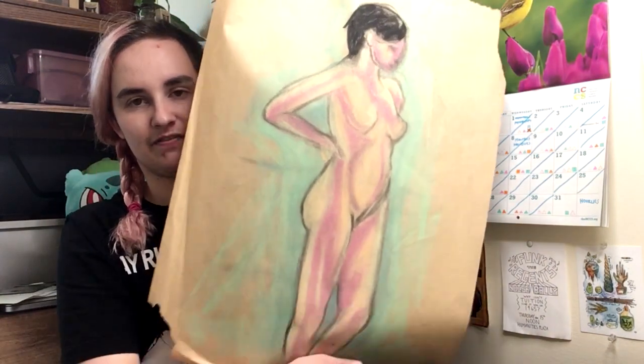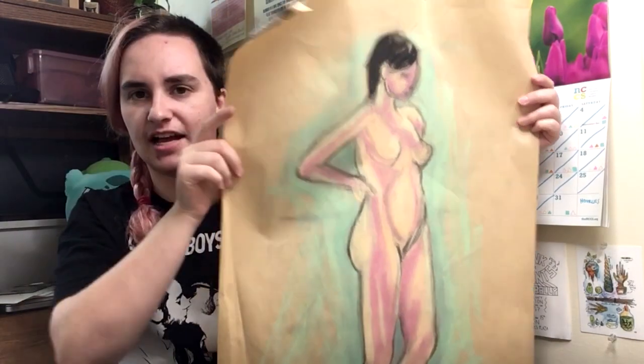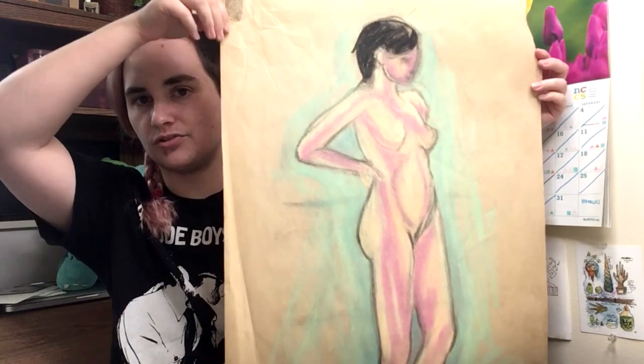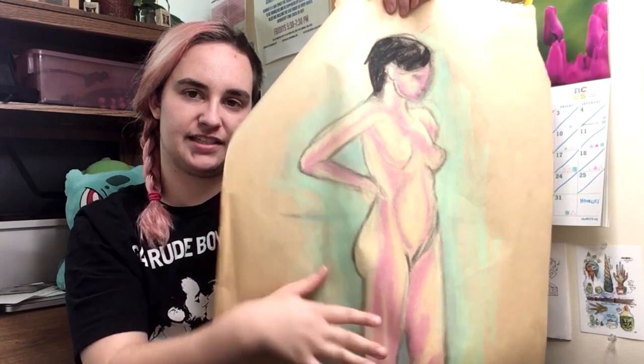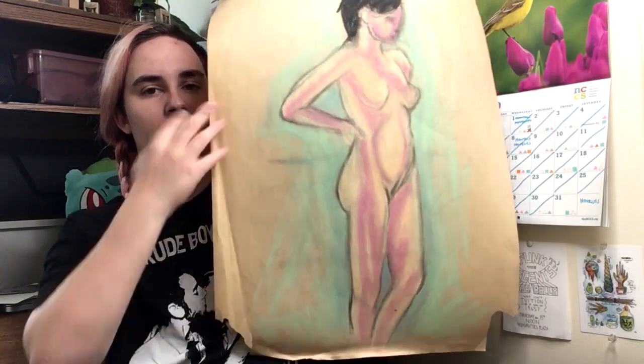This is a figure drawing — I don't think it was for the figure drawing class; I think it was for a mixed media class. It was basically an excuse to try a lot of different mediums. This was chalk pastel. I think the rendering here is pretty cool. I really like that the rendering is in reds and oranges and then the backgrounds in greens. I think doing figure drawing with unnatural colors is really fun and I wish I did more of it.